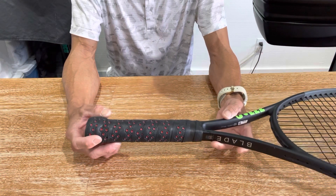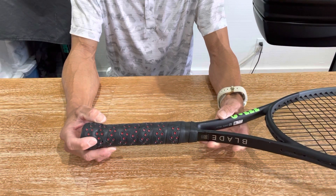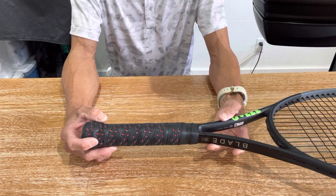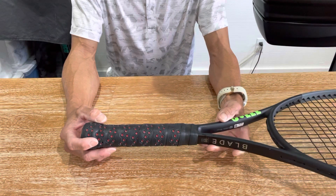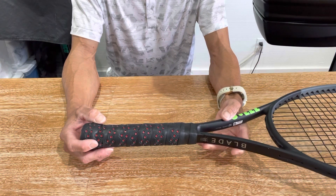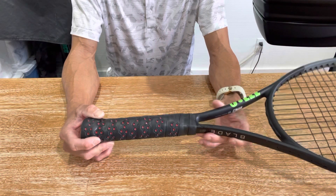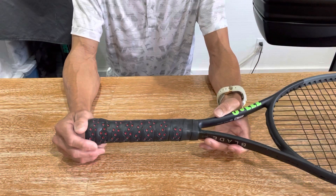What she tried to do was make the grips the same size. On her other frame, she has her grip — the one with the four and three eighths — with an overwrap, and when I measured it with the overwrap it actually comes out to four and five eighths. She does tend to prefer a larger grip because she has arthritis, and typically players with arthritis like a larger grip so it's easier to hold on to.